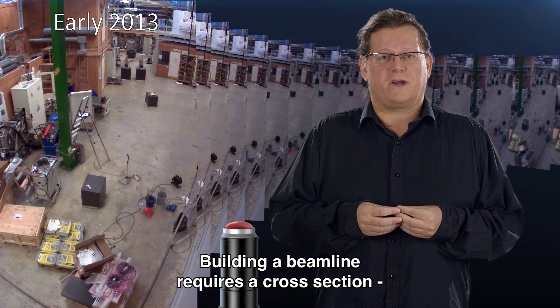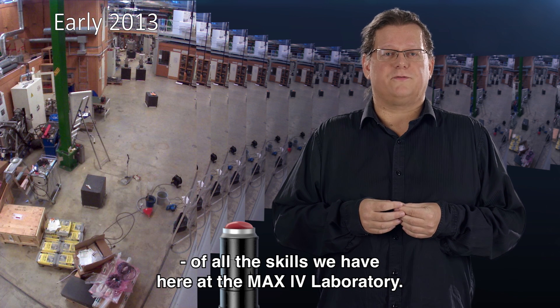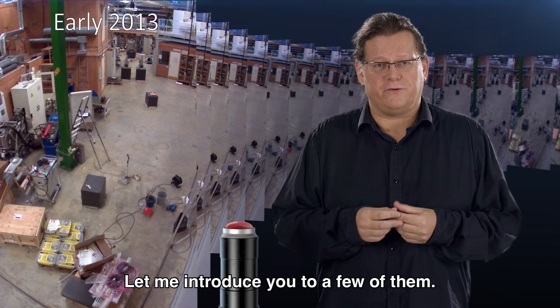The process of building a beamline requires a cross-section of all the skills we have here at the MAX 4 laboratory. Let me introduce you to a few of them.